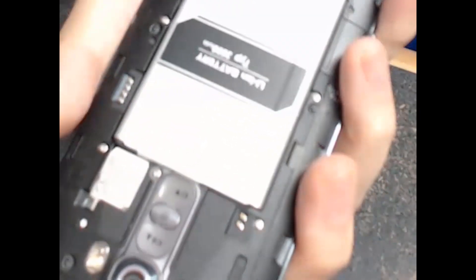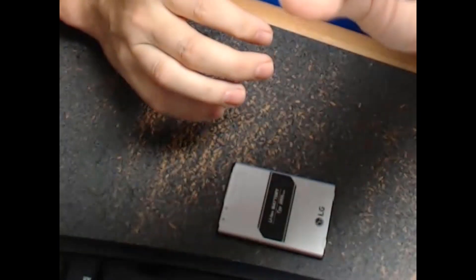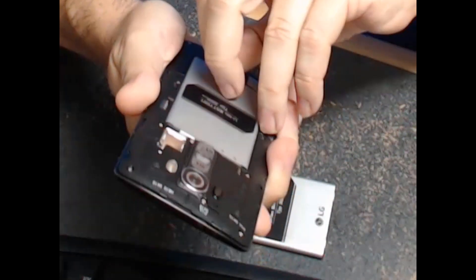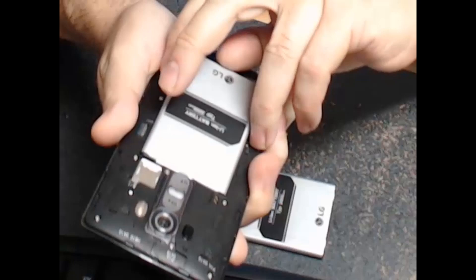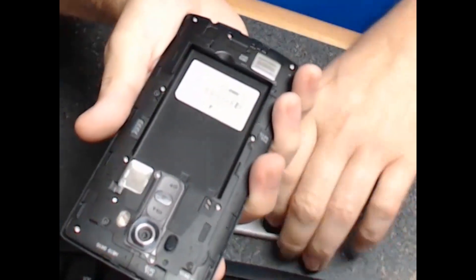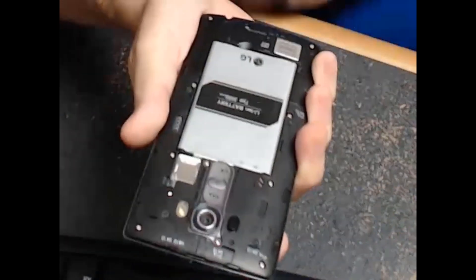You can see there's the factory battery. I did forget to say I turned the phone off beforehand, so make sure the phone's turned off so that you don't accidentally cause some type of electronic damage. Just pop the battery out like that, and pop the new one in. Good to go.